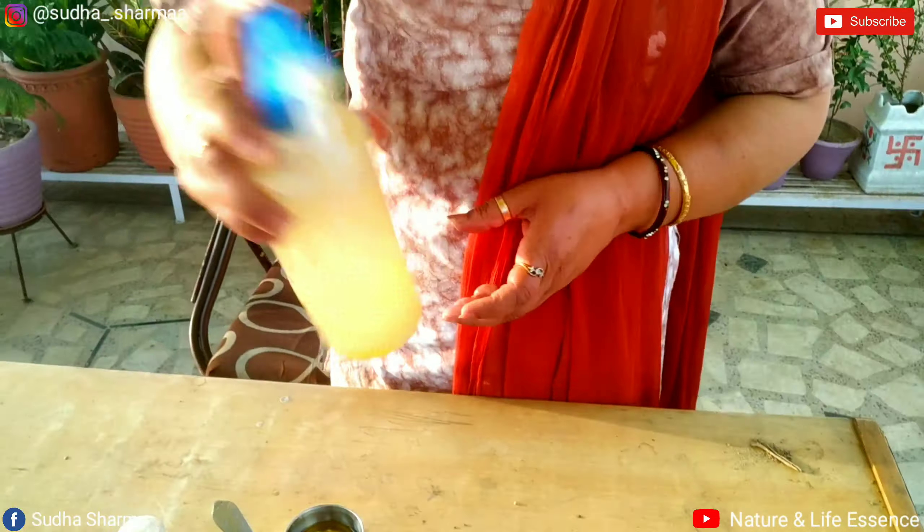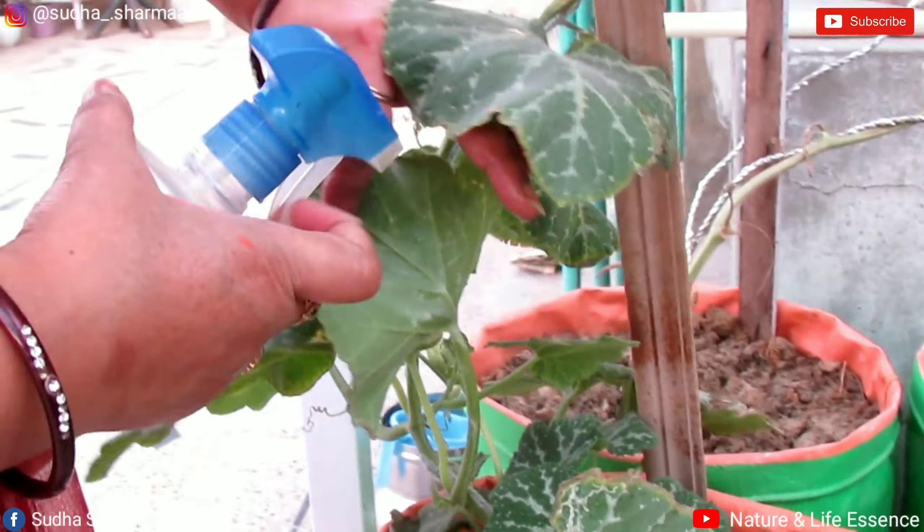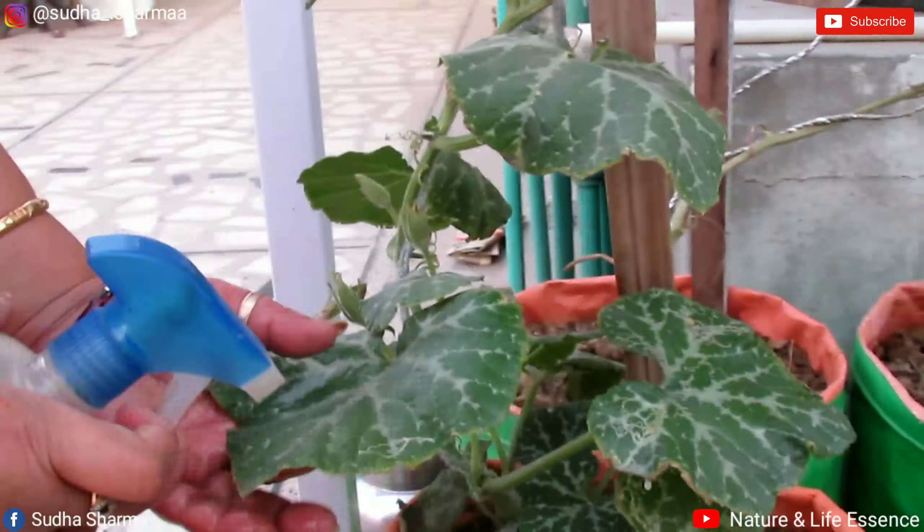Mix and wash it nicely, then spray it on the plants. This treatment will start solving your problem once you begin spraying. We have to apply this spray and leave it, repeating 2-3 times.